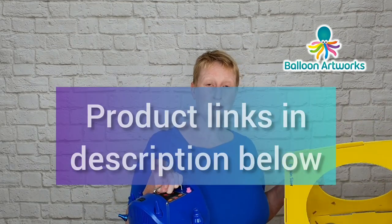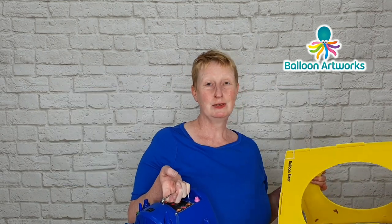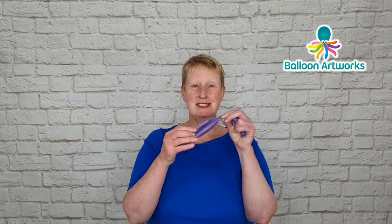As usual, I'll leave links in the description below to all the equipment and products that I use, and there are separate links for the UK, the US, and the rest of the world, so check out the description for the link that you need. For this design, we're using the 12-inch linky balloons.